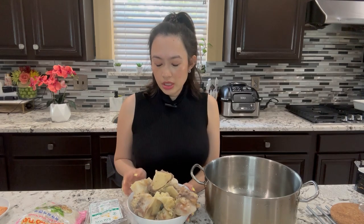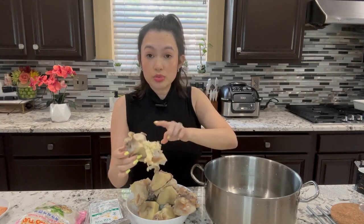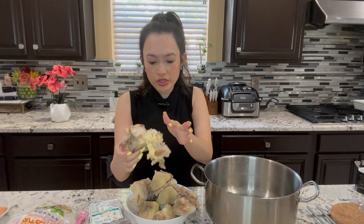Here I have two pounds of beef bones. Make sure when you buy your bones, get the bones with the tendons still attached like this. It's really good after you simmer it for about 2–3 hours. This will be really good, so do not discard this.